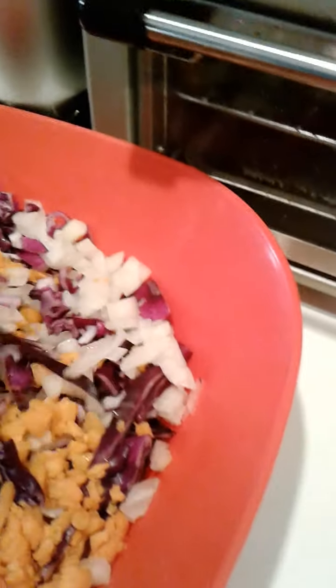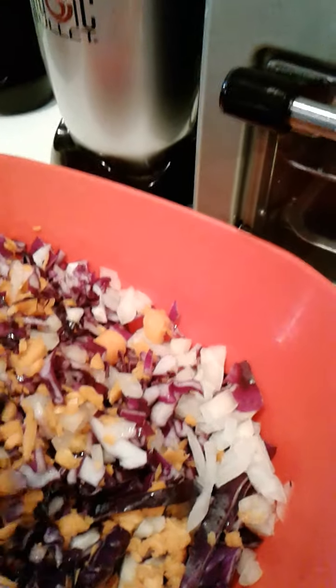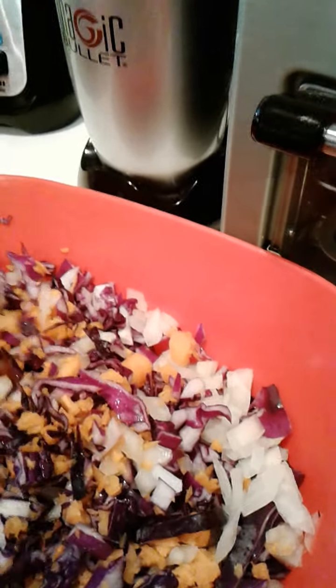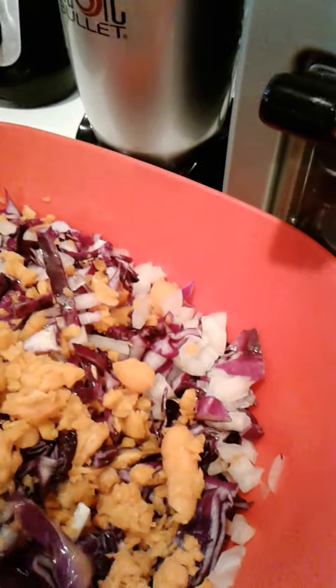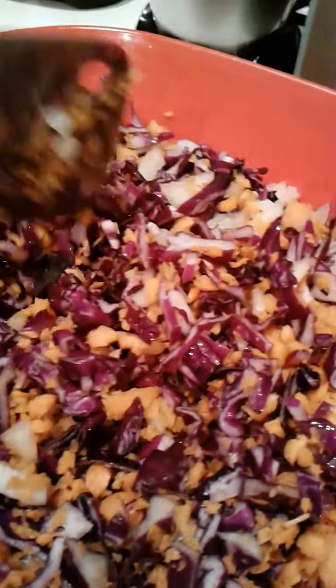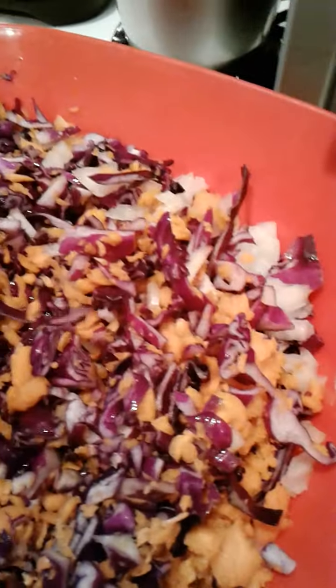And then I also threw in there about a fifth of an onion. Just because I like the taste of onion and it's also very good for you. So there it is — I have chopped up my cabbage, carrots, and onions and put them in one bowl.